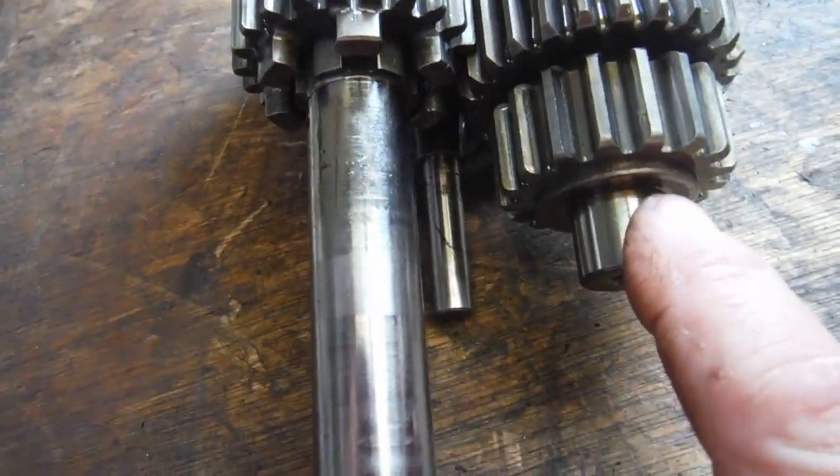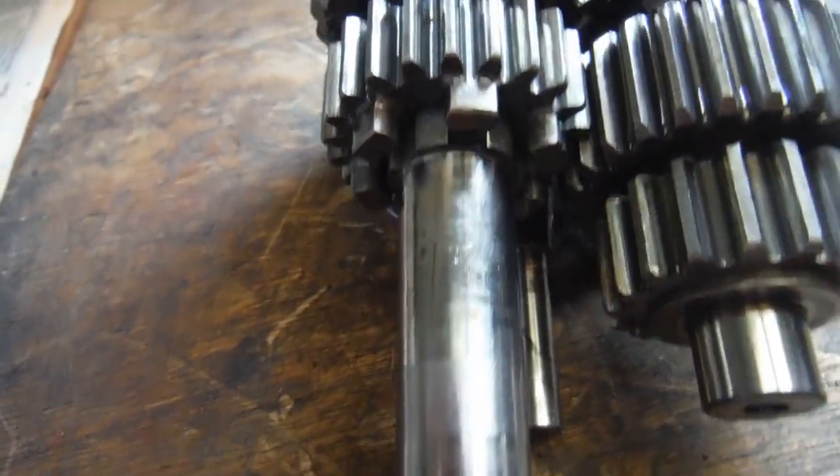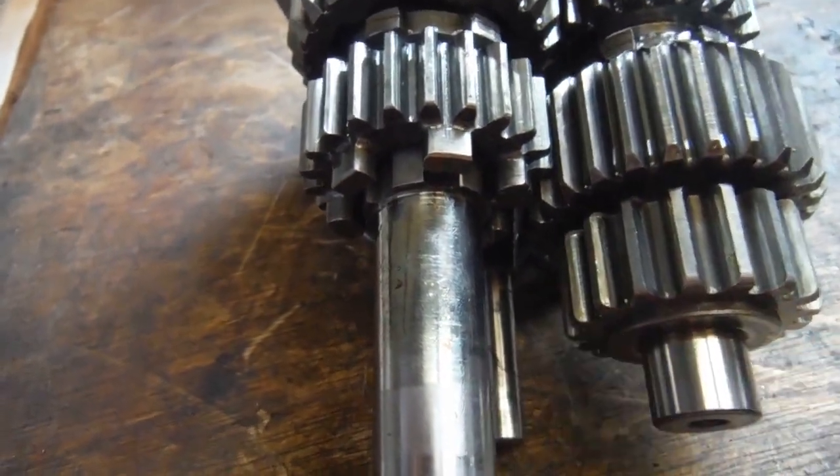It turns out there's a thrust washer missing off the lay shaft where it fits into the engine casing, into the needle roller bearing. So we've got to source one of those.